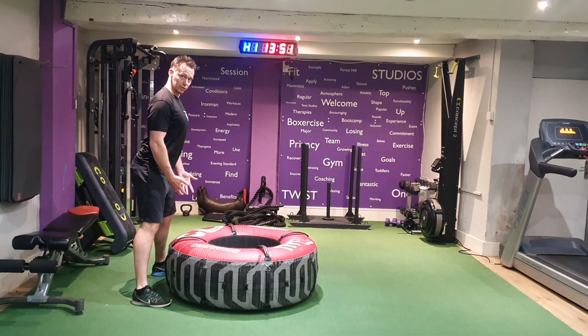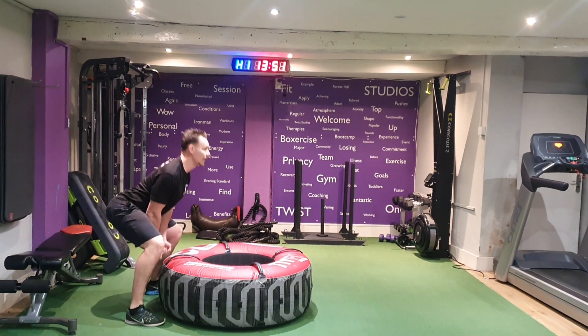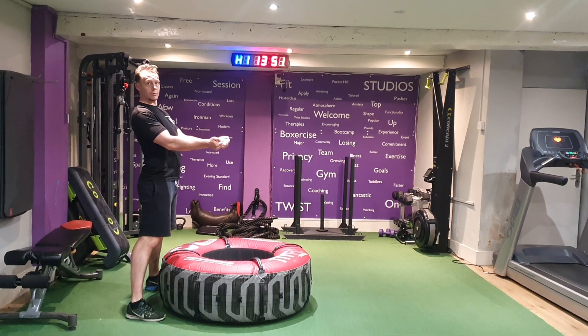Once you get into that squat position, you're going to drive through your hips and all the power is going to come through that momentum — the hip thrust — and then finally use your arms to flip it over.